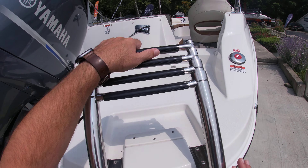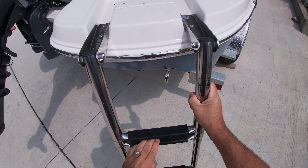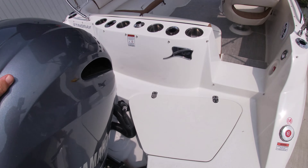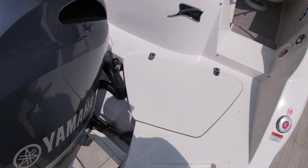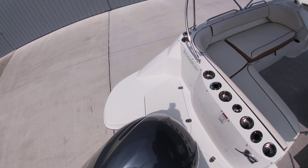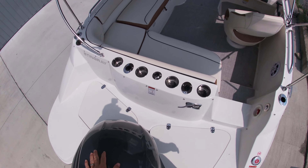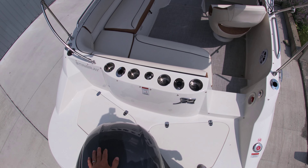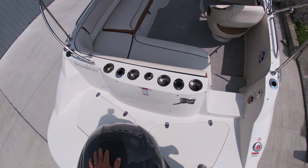As we go up the ladder along the back here, easy to climb up, very sturdy. You have sponsons on the back, starboard and port side, so a swim platform on either side with storage underneath. We do have rod storage here if you want to fish a little bit, plus we have a spot for a ski pylon as well.